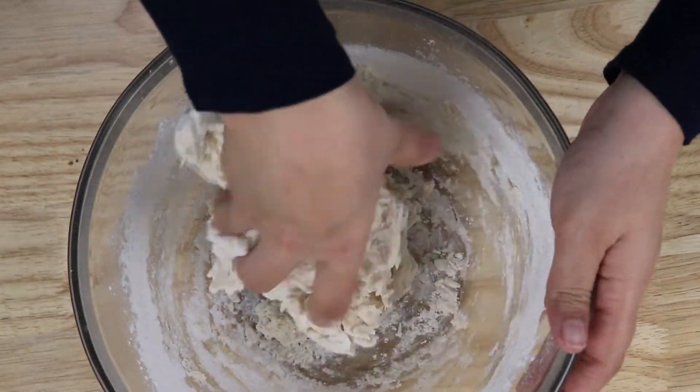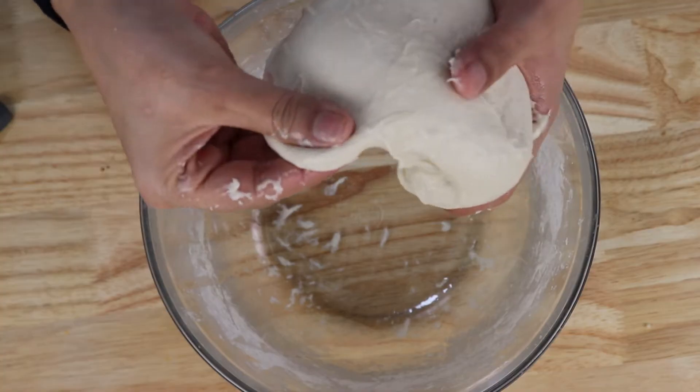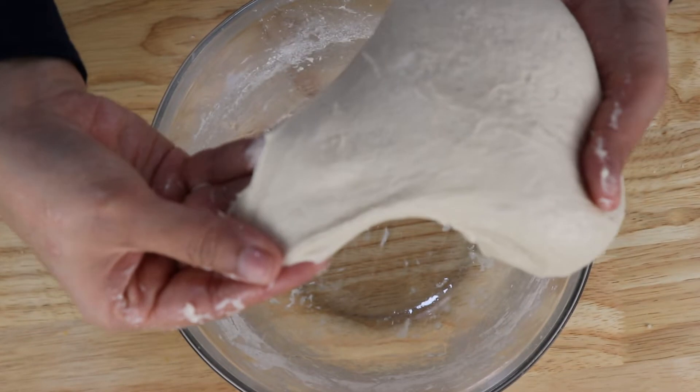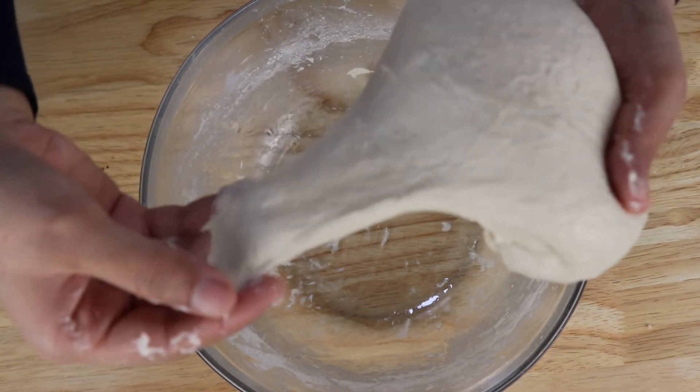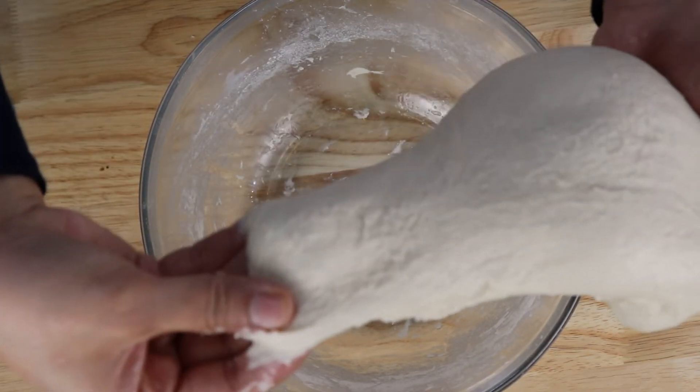Then we'll knead it a little bit. You have to knead it until it stops sticking. When you stretch it, it shouldn't break. If it's not breaking, that means the dough is ready to be baked. This is how the texture should be.